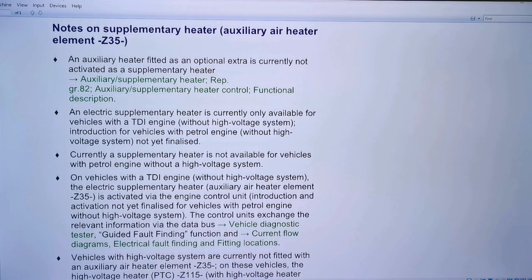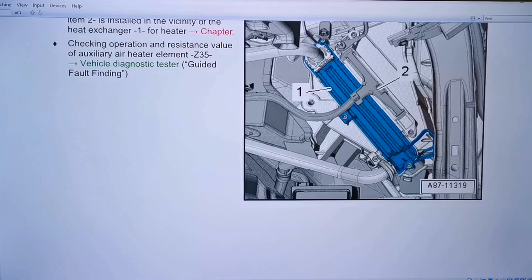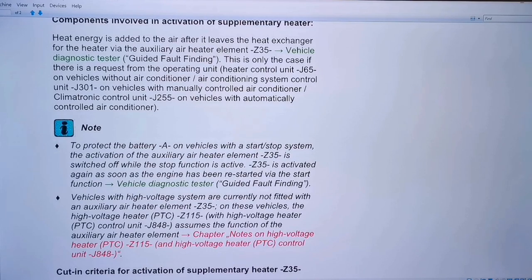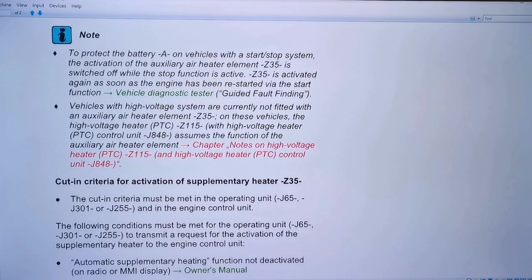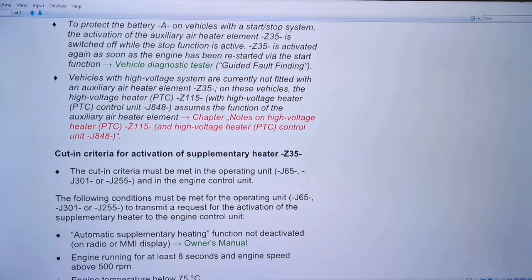It says it's an optional extra but as far as I can see it's fitted to most TDIs. The auxiliary heater element Z35 is activated by the ECU and it's only fitted to TDI engines. To protect the battery on vehicles with a start-stop system, activation of the auxiliary heater is switched off when the stop function is active. It does use quite a bit of electrical energy — as far as I can gather it's a one kilowatt heating element.